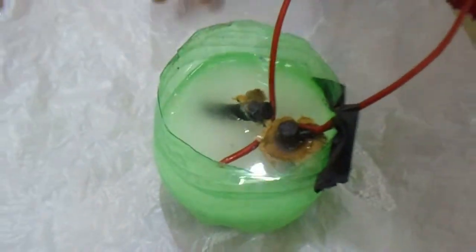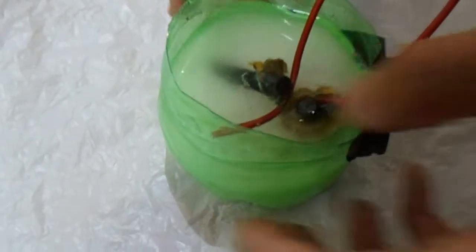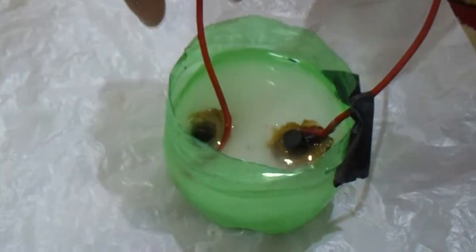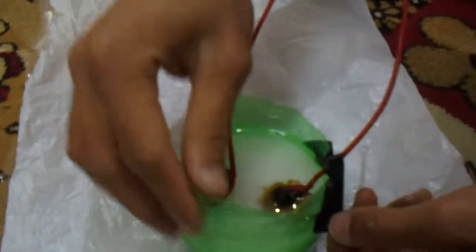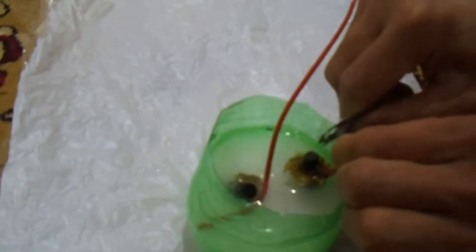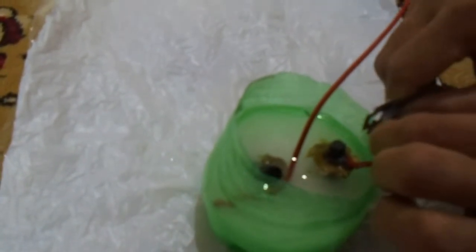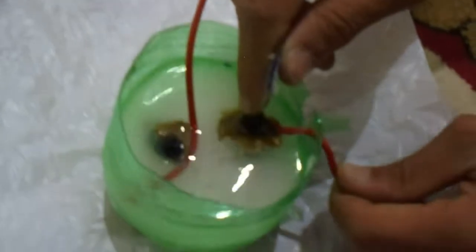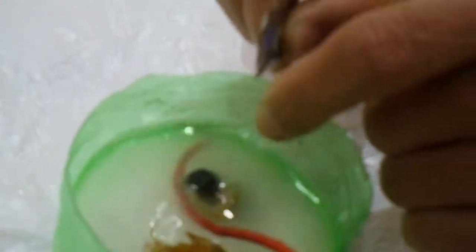These electrodes should go deep. Let us fix in the other electrode. We have cut this bottle a little so that the electrode fixes very well and efficiently, so that there are no problems.